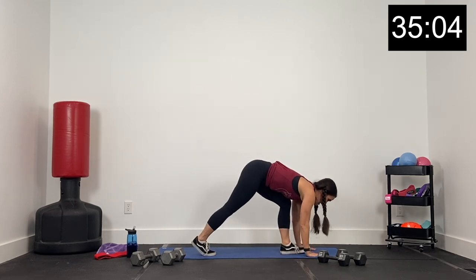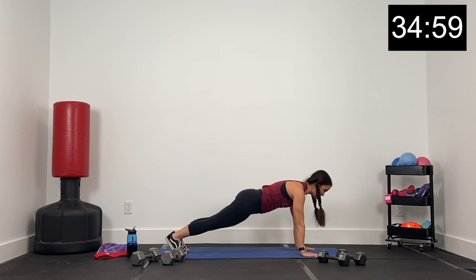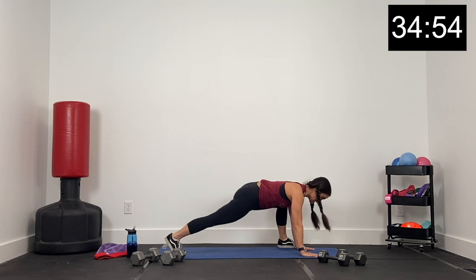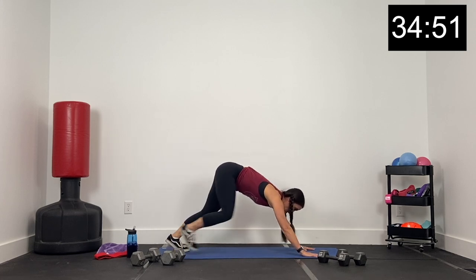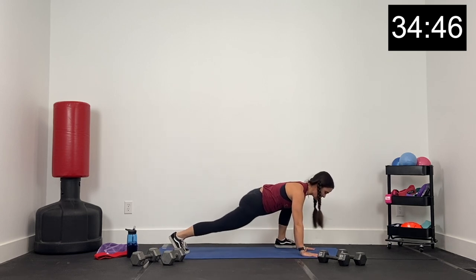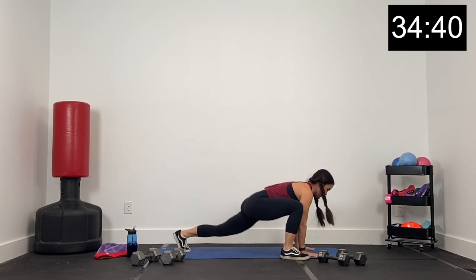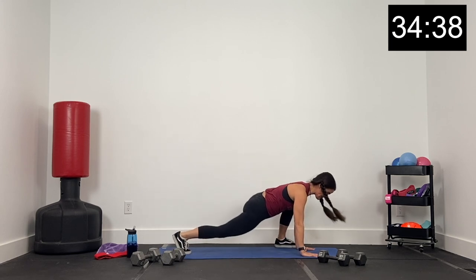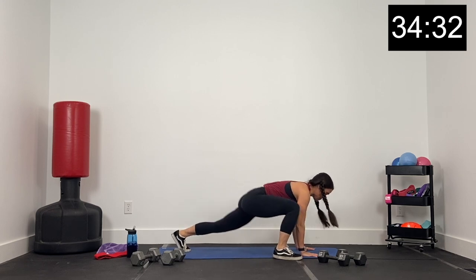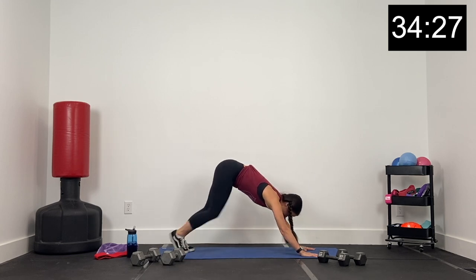Stay down this time. Walk the hands all the way around to the right. Step that right foot back — now you're in a plank formation. Drop those hips. Let's bring that right foot forward. Hold it there and pulse for three. And now let's switch — left foot comes forward, pulse for three. And now switch right side, and now left, just stepping out to the outside of that hand. Pulse three to the right, and again to the left. One more time each way — pulse three to the right and up, and now three to the left.